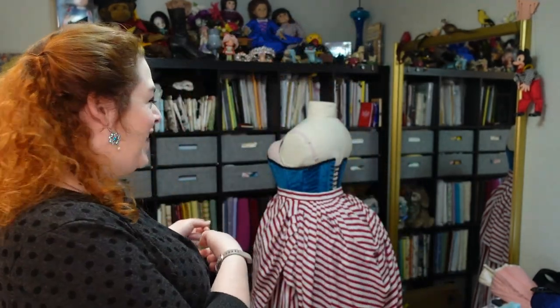Hello everyone! I'm Rebecca and welcome back to my sewing room. Today we are going to continue on with what I have deemed my peppermint bustle project that you can see in the background, and we are going to continue where we left off last week with the trimming of the underskirt. If you haven't seen last week's vlog I will link that up above and also down below.